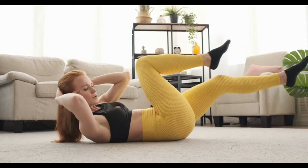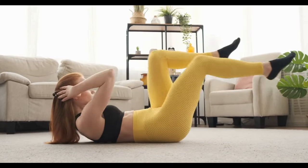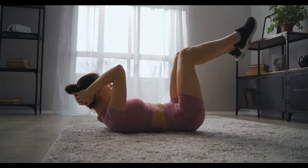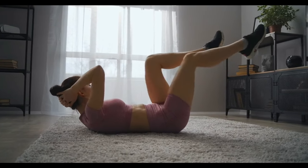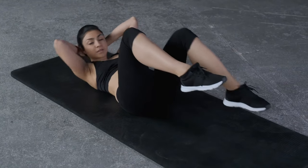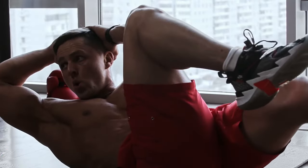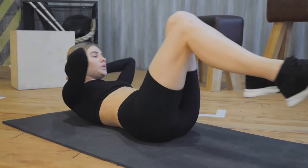The twisting motion activates the obliques, enhancing overall core strength. The dynamic movement elevates your heart rate, contributing to caloric expenditure. Burning calories helps reduce overall body fat, revealing the abdominal muscles underneath. Bicycle crunches challenge your core stability by requiring balance and coordination. A strong core enhances posture and supports other physical activities. You can modify bicycle crunches by adding weights or increasing the speed. As your strength improves, incorporate more challenging variations.